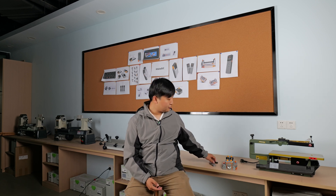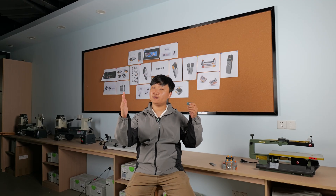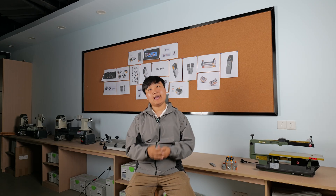I'm sure you have used traditional laser measures just like this. This laser measure can only measure the distance from the device to the target point. If you want to measure the distance between two distant points, it will become hard to use and inaccurate.